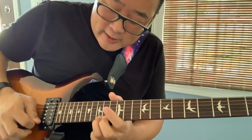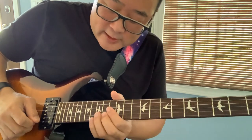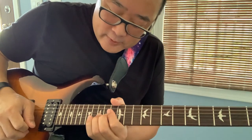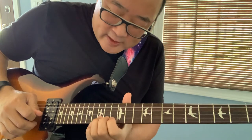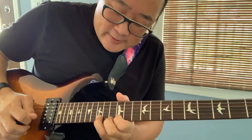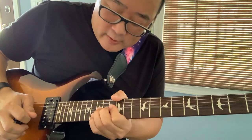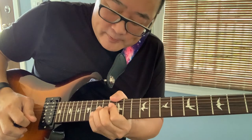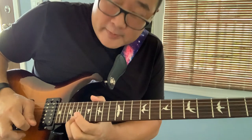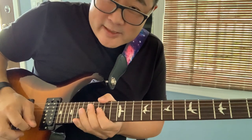The whole second half again is: rake, release, 13, 15, 12, hammer-on to 15, pull-off from 15 to 12, pick and bend twice, then do the pick slide — and that's the whole solo.